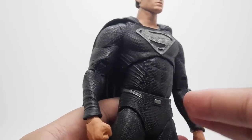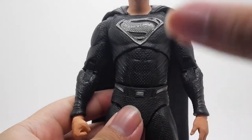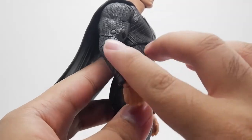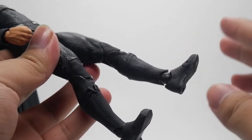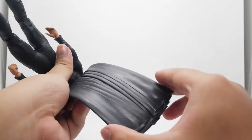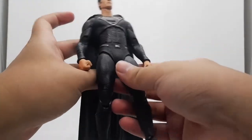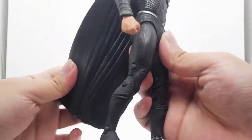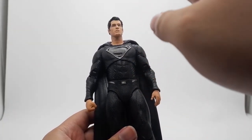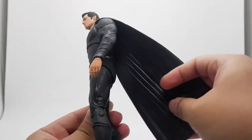I love the texture — the Kryptonian texture all over this figure. It's really nice. The details on the gauntlets and the boots are very screen-accurate, like in the movie. The cape uses soft plastic and the sculpt has folding, so it doesn't hinder the articulation. In the future, I will customize this figure — I'll repaint the head sculpt and change the soft plastic cape into real fabric.